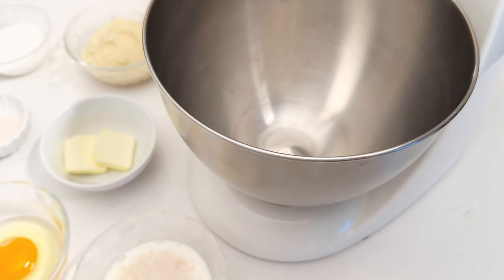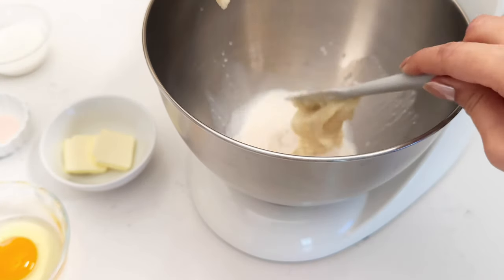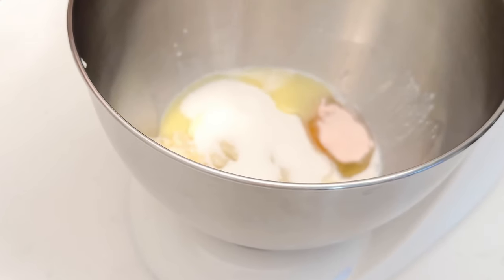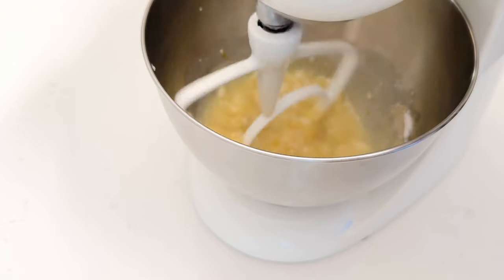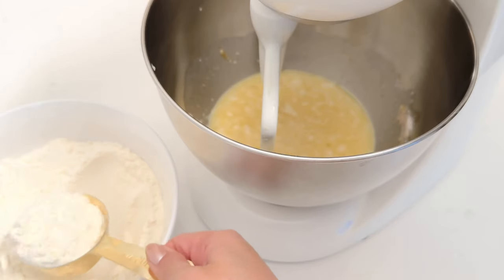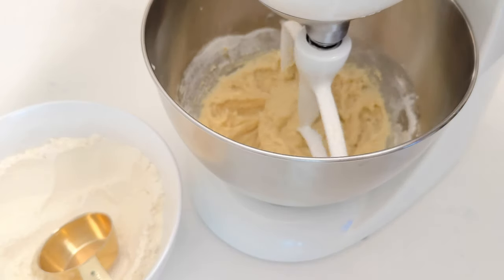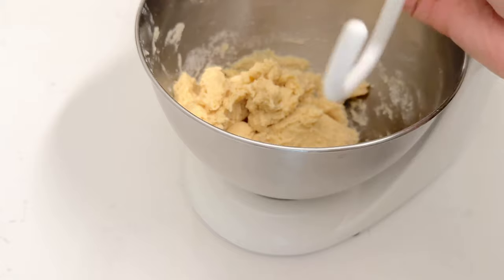Now I have all my ingredients prepped: the activated yeast, the paste, the bread flour, butter, sugar, salt, and an egg. I'm going to combine all the ingredients into the bowl of my stand mixer — don't forget to melt the butter beforehand. Mix that all up until well combined, then take the bread flour and slowly incorporate it in three stages, mixing on medium-low speed with each stage.